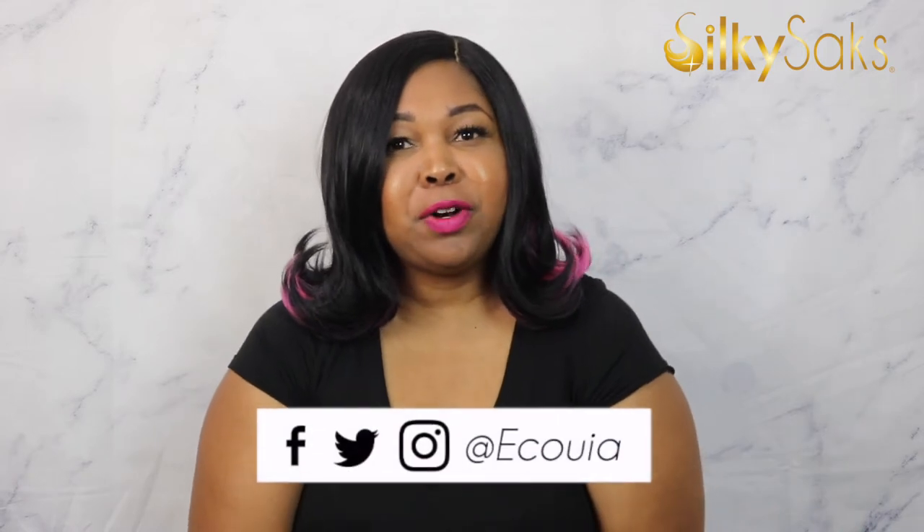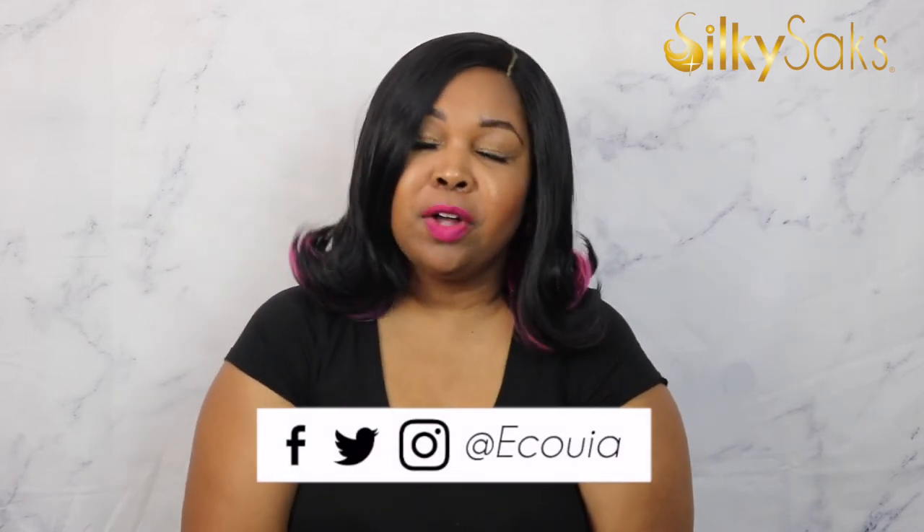Hello, my name is Ikoya. I'm the creator and founder of SilkySex and I'm here today to do a review on this sensational Kessie wig. But before we get into that there's a few things I want to ask you to do. If this is your first time coming over to SilkySex, I want to say thank you so much and welcome.